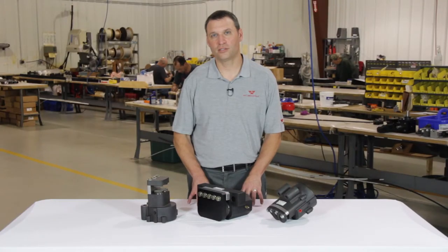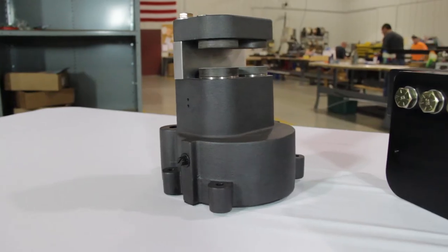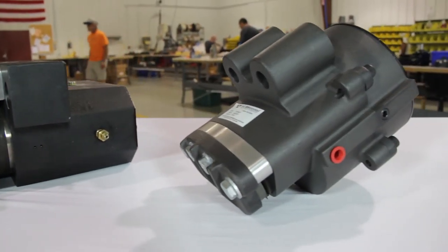These brakes are often used in applications where a fail safe functionality is necessary for safety reasons, or to stop a rotating load upon loss of power, air, or hydraulic pressure.